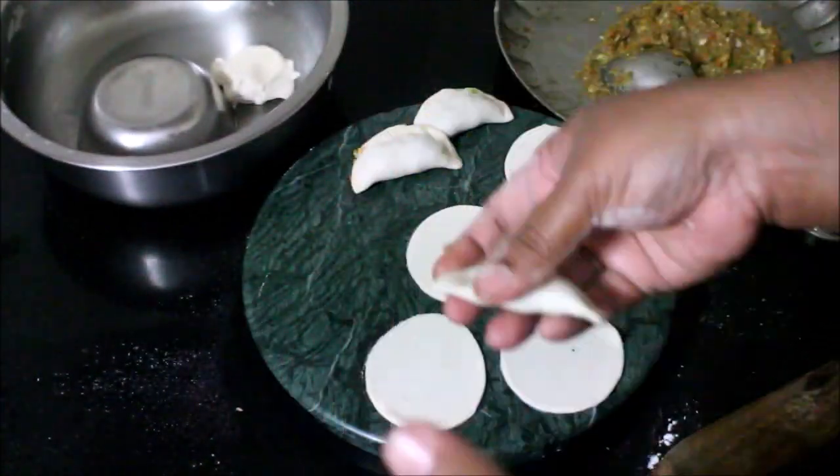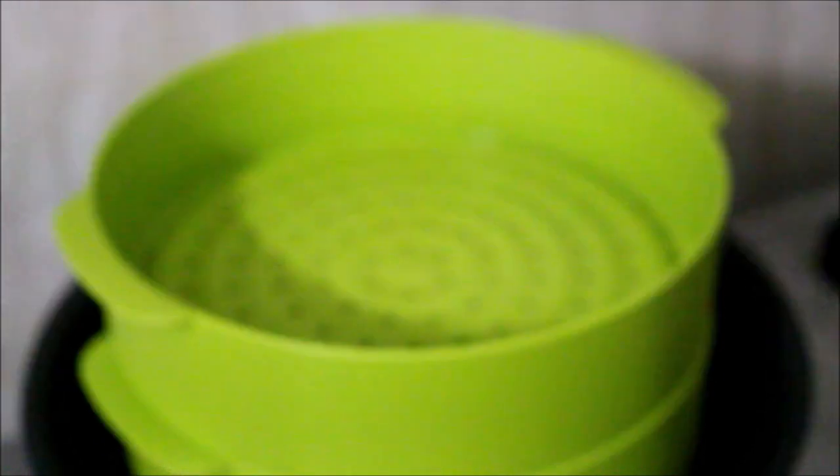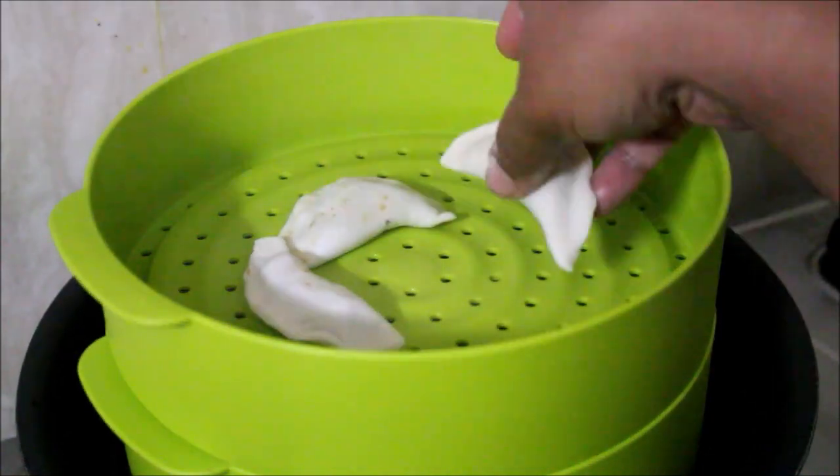Now the steam basket is ready. I am going to put the momos in to steam.